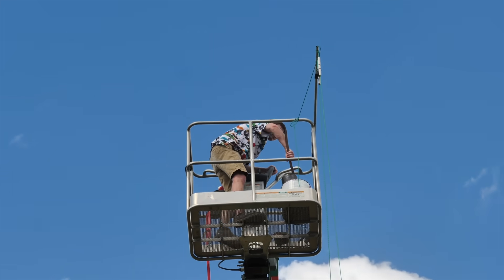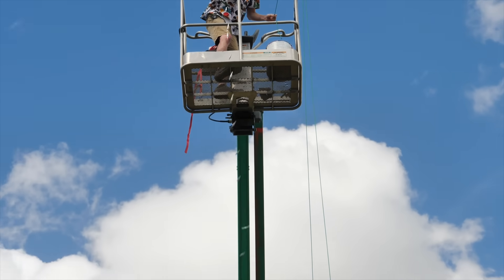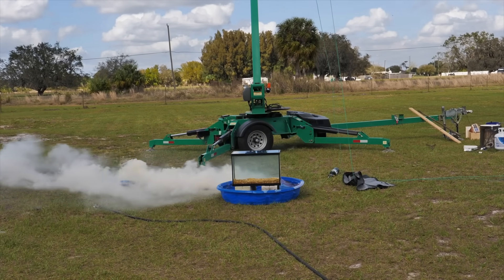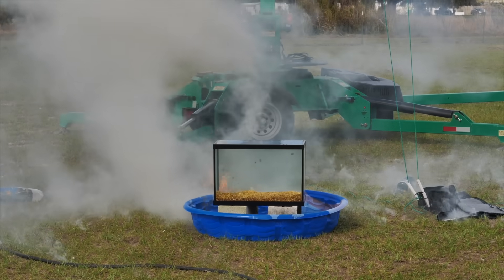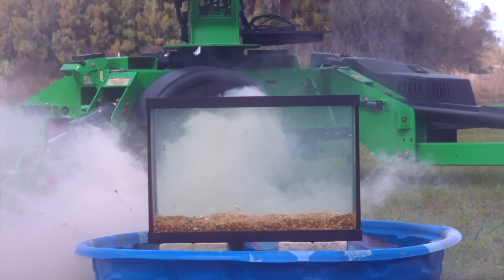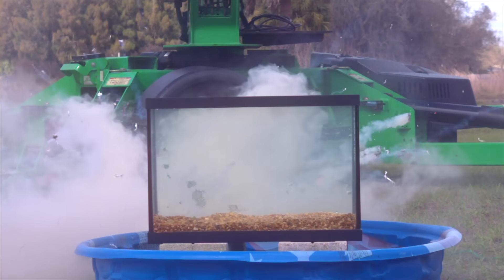It's starting to solidify — I've got to pour it now. Three, two, one. Oh no! Stephen, we missed the fish tank! The grass is on fire. Even though we missed the fish tank, I could still tell that the molten aluminum was still molten by the way it splashed on the side of the fish tank.